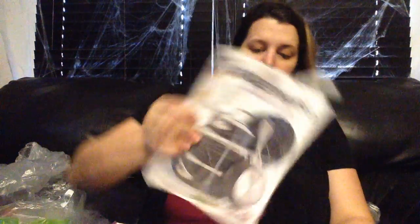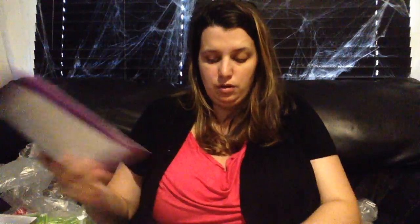You also get whatever catalogs and business materials are included — this is the fall catalog right now. You get a stack of those plus order forms, a getting-started guide you can take to parties, a career opportunities book, a planner to write down your parties and keep up with things, a confidence-start form, recruiting forms to tell people about joining, date-me cards, and some envelopes.